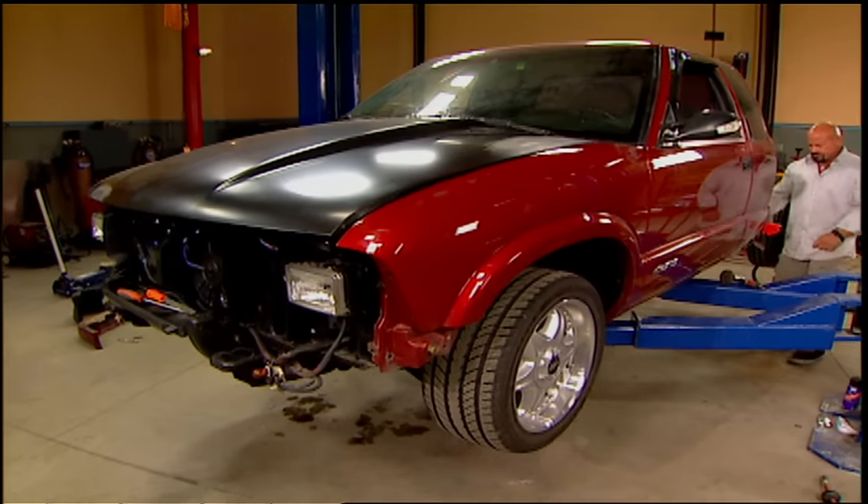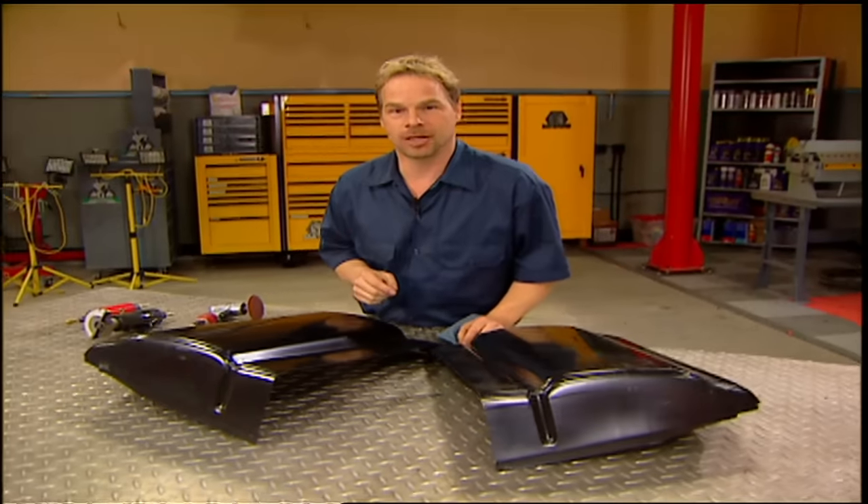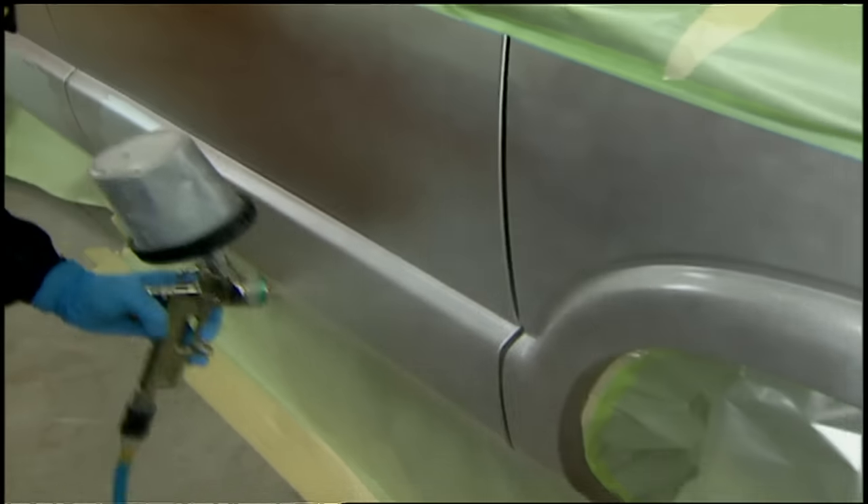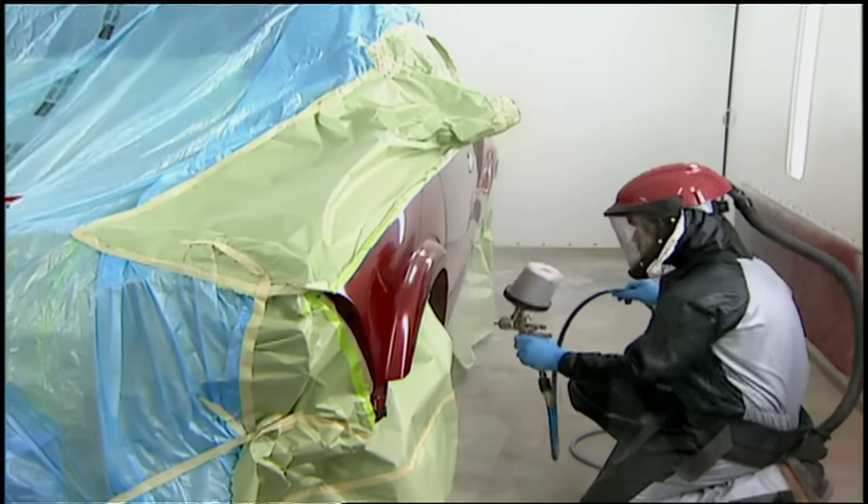Today we're finishing Project S10K by showing you how to fix rusty spots without a welder. Then we'll prep for the paint booth and shoot it some cool color. It's all here today on Trucks.